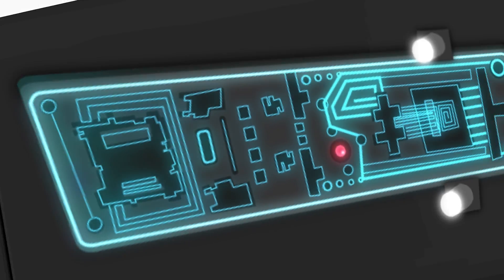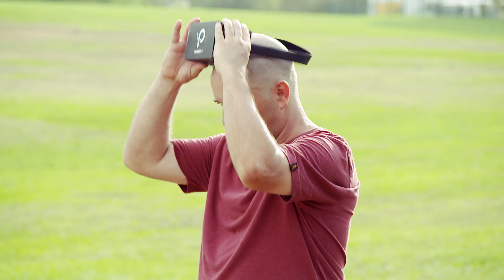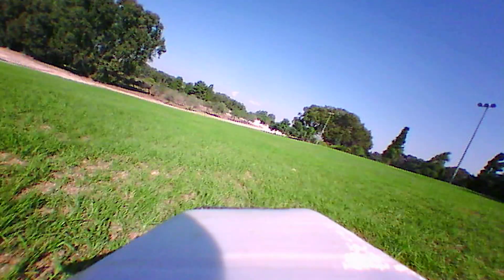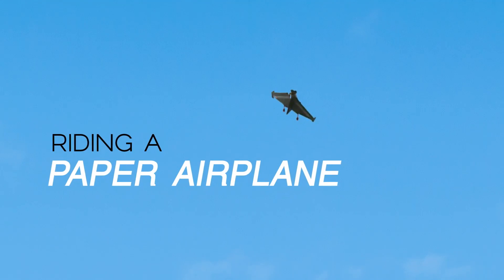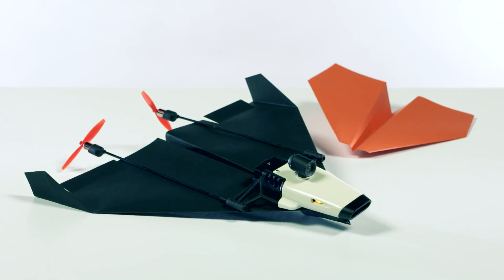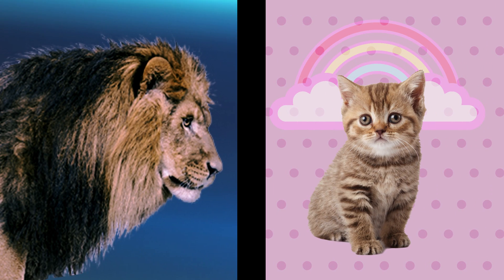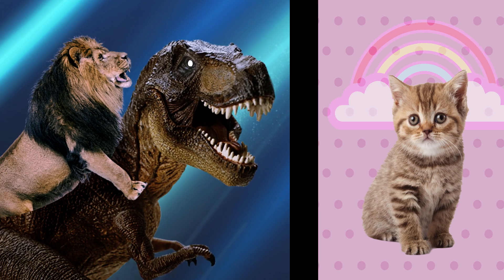Using state-of-the-art technology, Power-Up FPV lets you see what your plane sees. To put it in different words, you feel as if you are flying through the air, riding a paper airplane. Yes, Power-Up FPV makes your regular paper plane look like a kitty next to a lion riding a T-Rex.